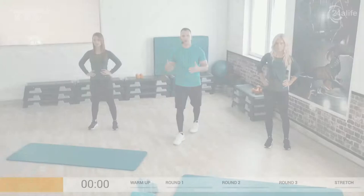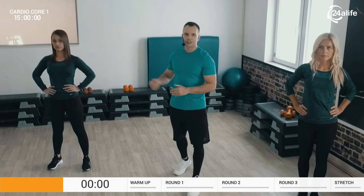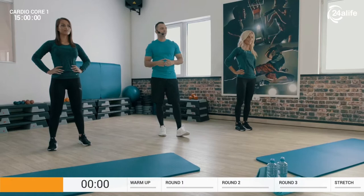Hello everyone and welcome to our 24 hour live high intensity interval workout. Today we're going to demonstrate for you Cardio Core 1. My name is Coach LJ and today with me, my assistants Angie and Jenny. They're going to demonstrate for you the regular option or regression, in case you cannot follow and stick with the harder one.